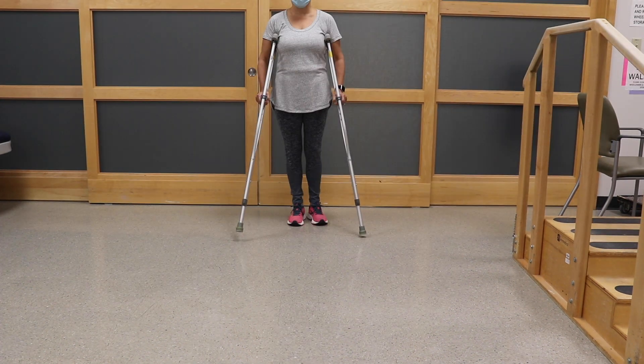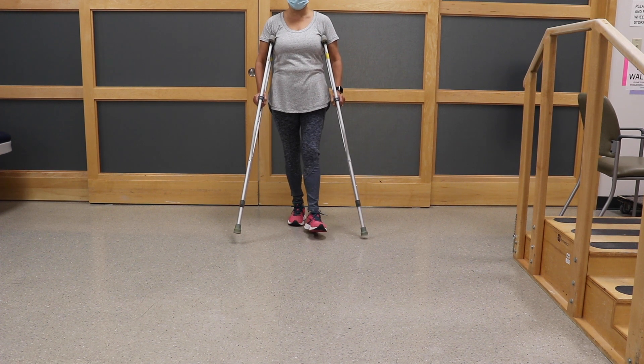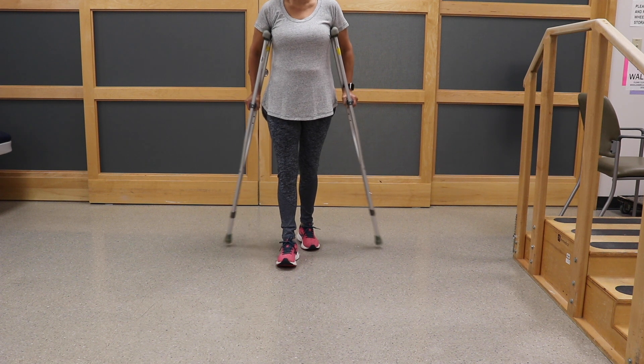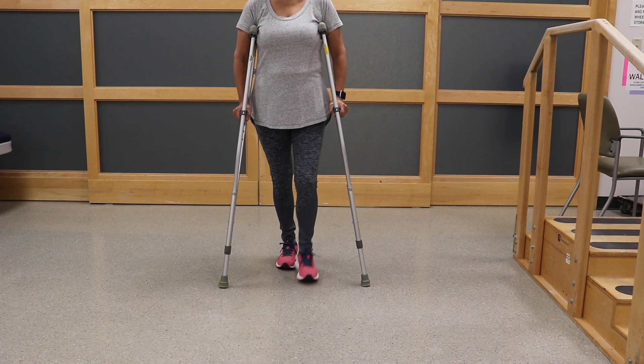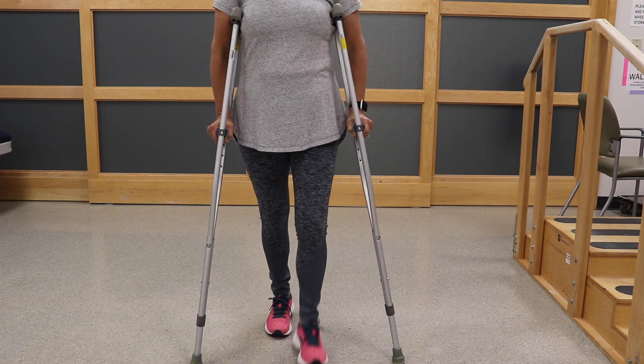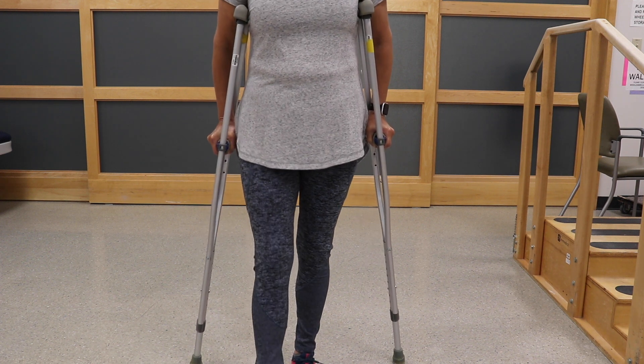If you have a total hip replacement, you may use crutches instead of a walker. If you already have crutches at home, use those, or we can provide them for you and bill your insurance. Your physical therapist will determine which device you should use.